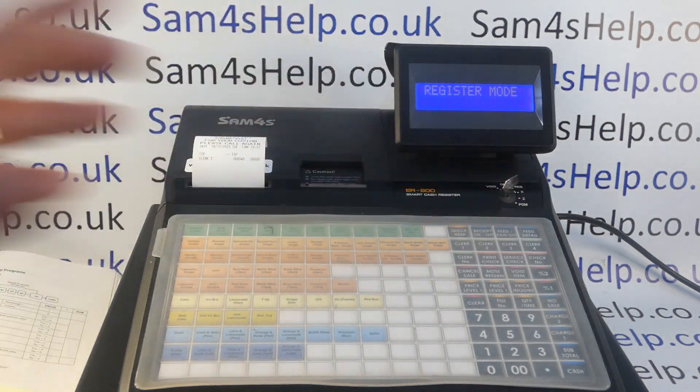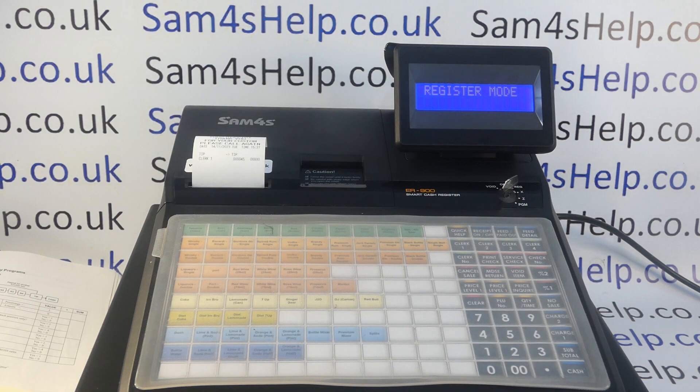You can then turn the key round to register. What I'd recommend you do now is remove the C key — turn it round to off, remove the C key, and put in your normal register key. The reason being is it stops you accidentally going back into service mode.